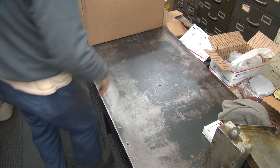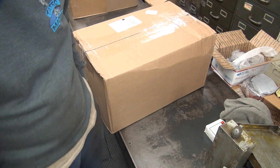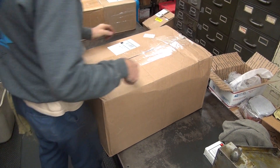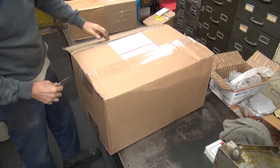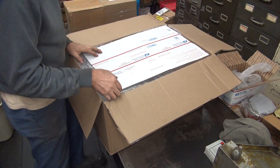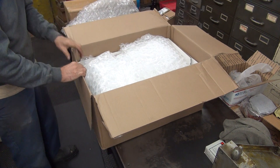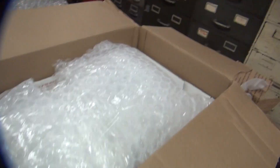Alright, next box — a big one. If you had to guess what's in there: B.O. Blast Cases. More old Harley parts. Good packing. It doesn't look like old Harley parts, it looks like cases.